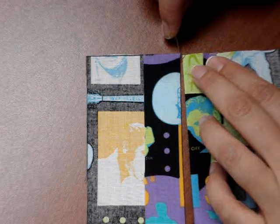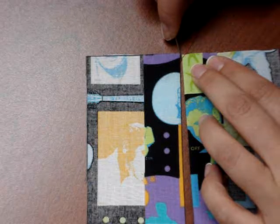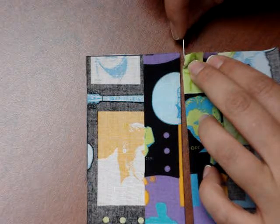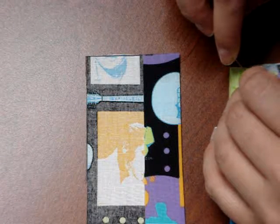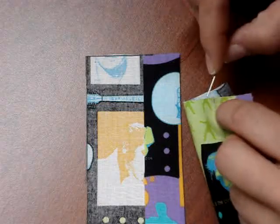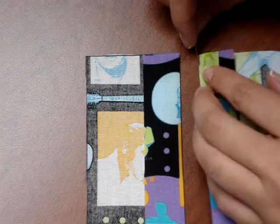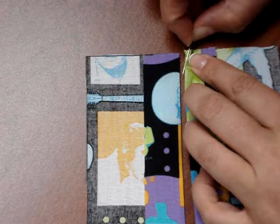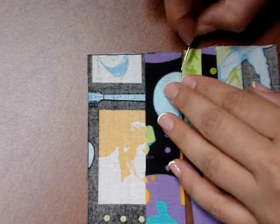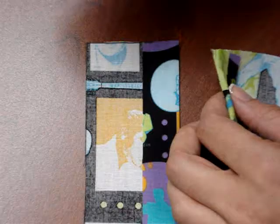Right opposite of where my needle was, I'm going to go into the fold on this side, just catching the inside of that fold. If it helps, you can pick it up and poke your needle through to get that started. Then I'm just doing that weaving back and forth motion and pulling my thread through.